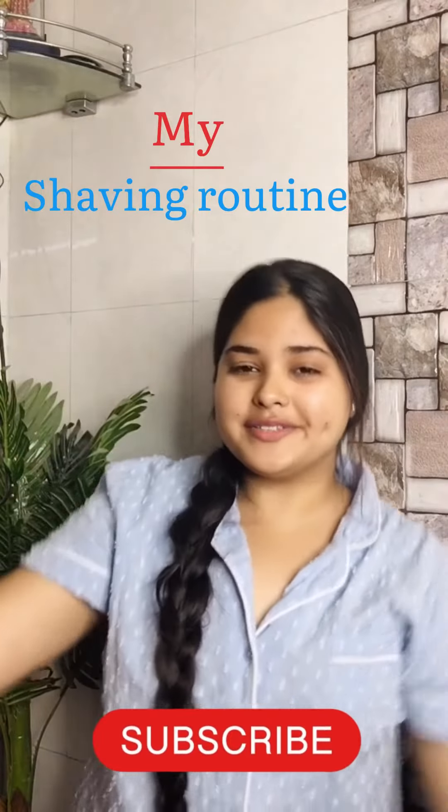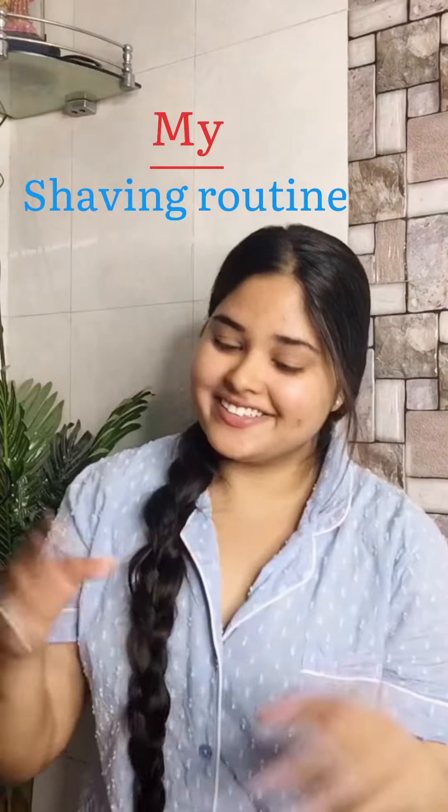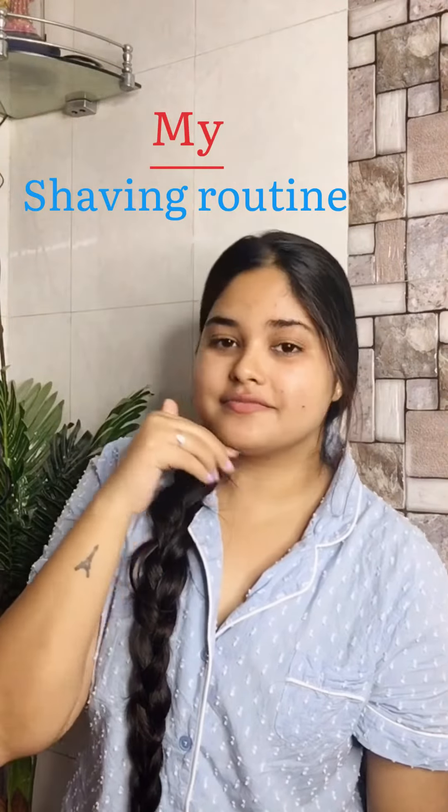Hello everyone, very good morning! I just got up and I thought, why not share my shaving routine? Yes, I shave my face.